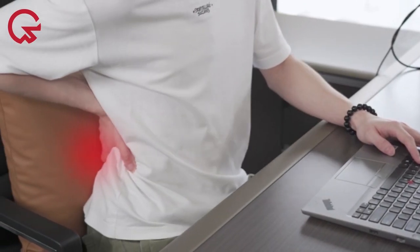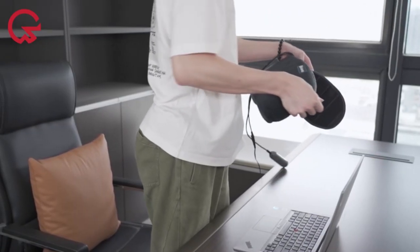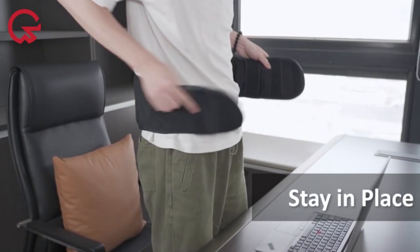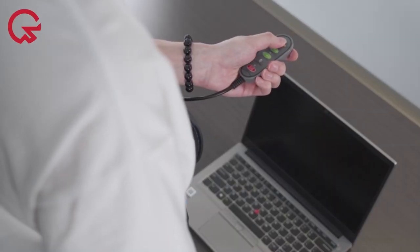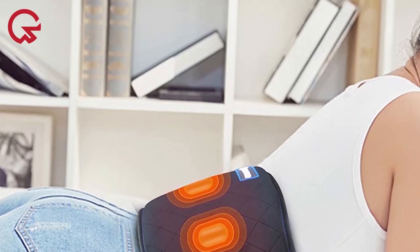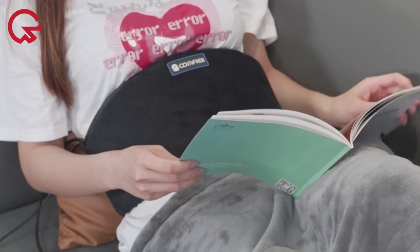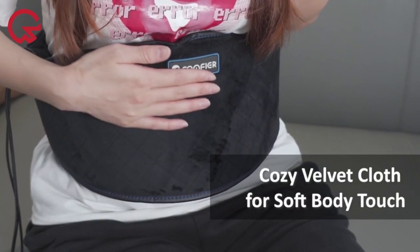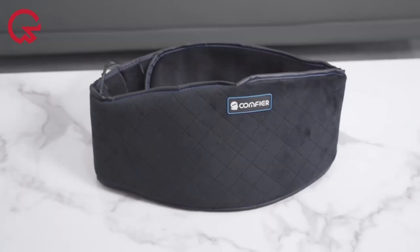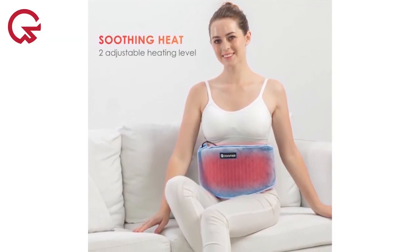The Comfier Heating Pad features four powerful vibration motors that produce a relaxing vibration massage to relieve fatigue and tension. This pad scored a 5 across all attributes except features, where it scored a 4.5. Our tester noted that there were only two heat settings, which may not be ideal if you're looking for more warmth. We'd recommend this for people who don't need many heat settings and are looking for a light massage on the back.